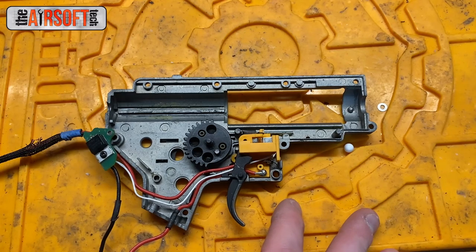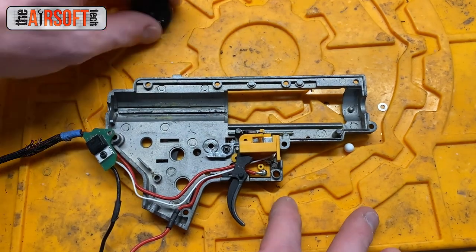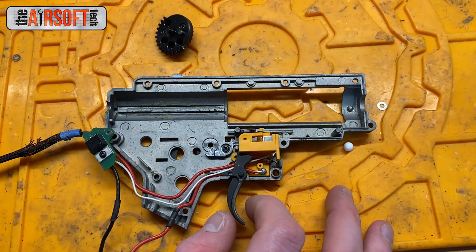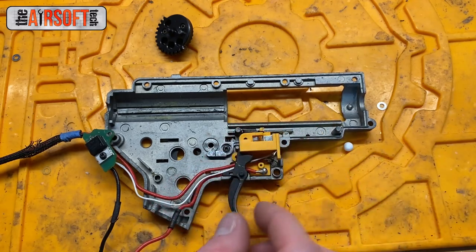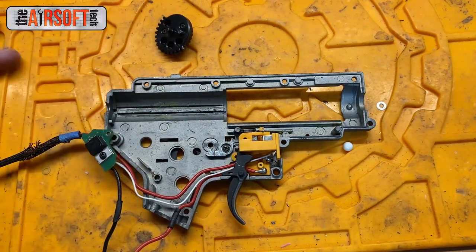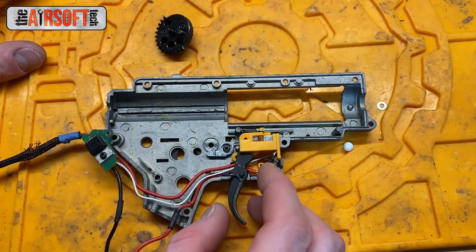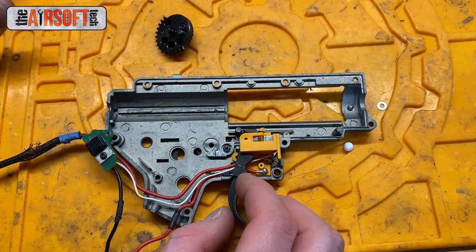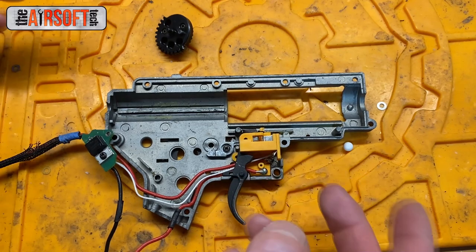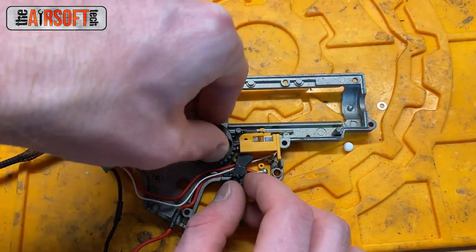If the problem is happening to you very frequently, the solution is different — you need to get in there and figure out if your cutoff lever is worn down, if there's something wrong with the cutoff lever cam on your sector gear, or if your trigger trolley is worn out. There's a little latch on the side of the trigger trolley that allows it to make contact with the cutoff lever when it swings up from the sector gear. If that piece is worn out — which happens over long periods of time and aggressive semi-auto play — simply replacing it should fix the problem.